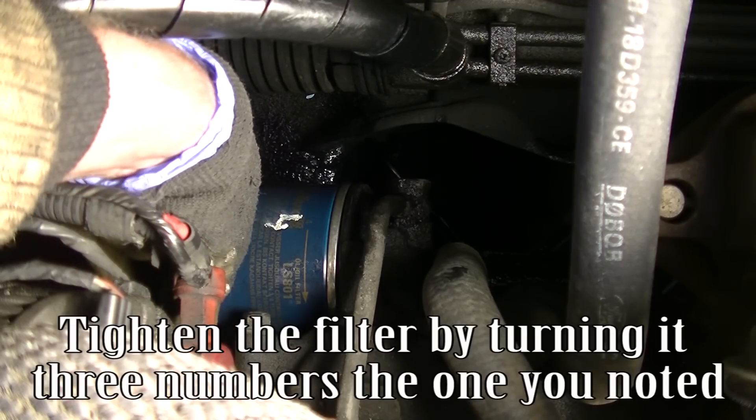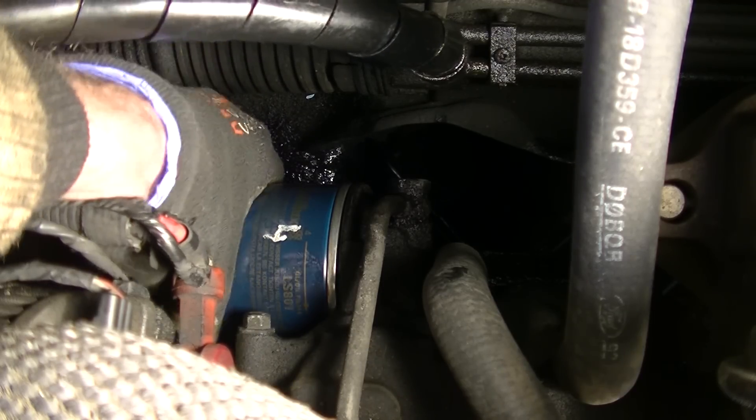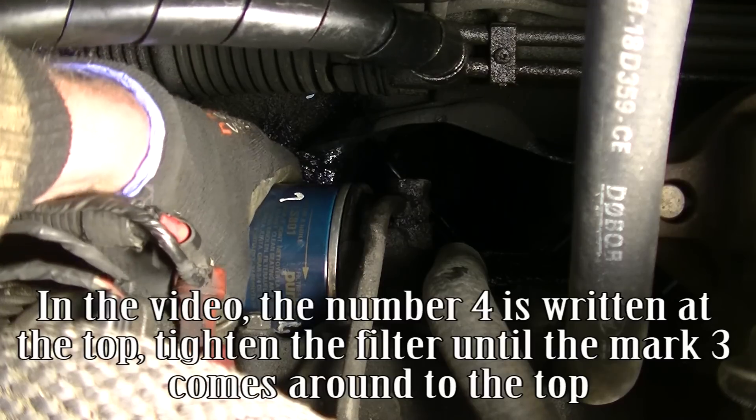Tighten the filter by turning it three numbers past the one you noted. In the video, the number 4 is at the top — tighten the filter until the mark 3 comes around to the top.